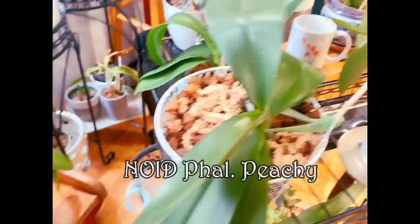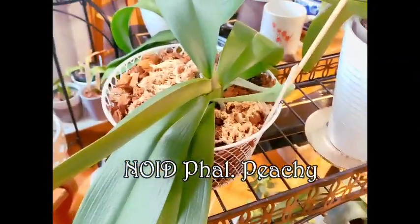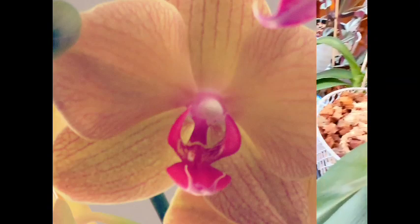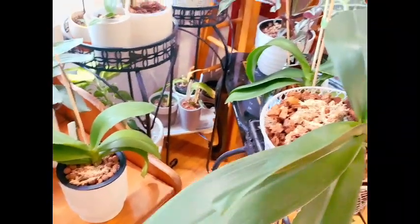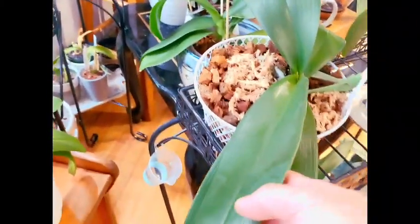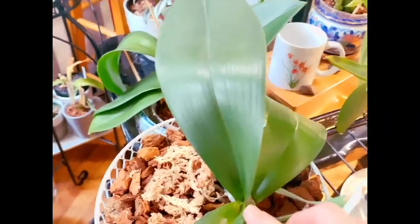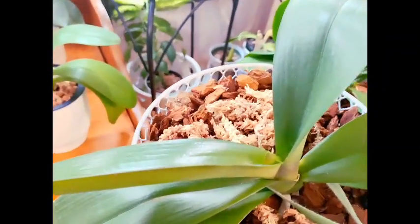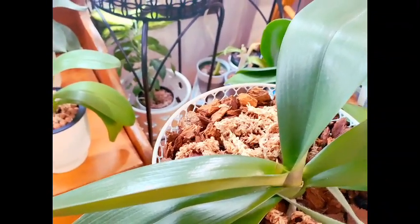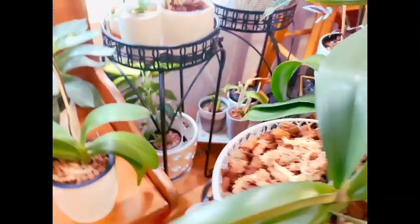Next to her we have Peachy, who was recently repotted into this basket. This is one of her original leaves. She recently finished this growth here and is currently working on a new leaf right here. The moss on here is to help with the aerial roots in the pot to get her acclimated to her new home.